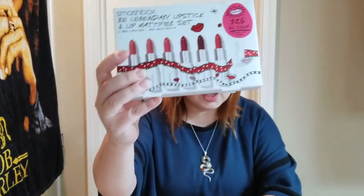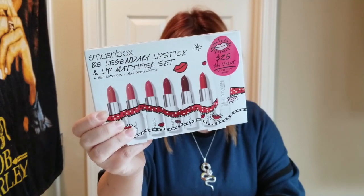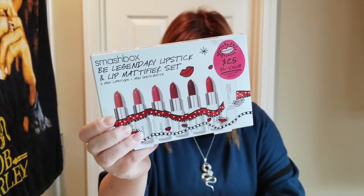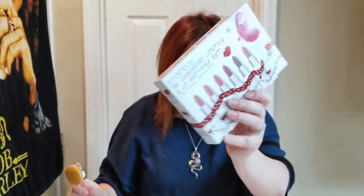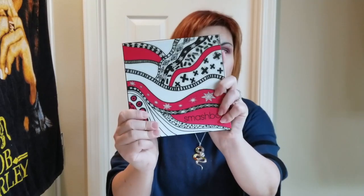In today's video we are going to be reviewing this product by Smashbox. This is the 'Be Legendary' lipstick and lip mattifier set. This is a limited edition collaboration with Anna Strump, who is an editorial illustrator. She takes photographs and transforms them into playful and fun pictures. The first time I saw this collection was at Ulta, and I do have this palette which I am going to review.